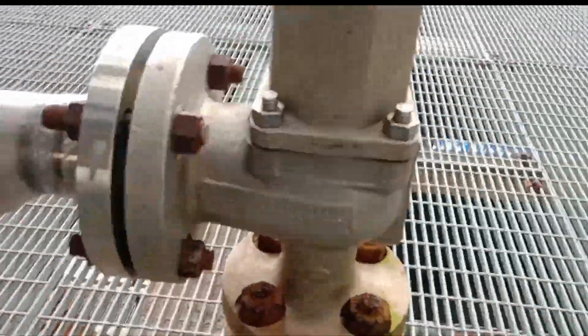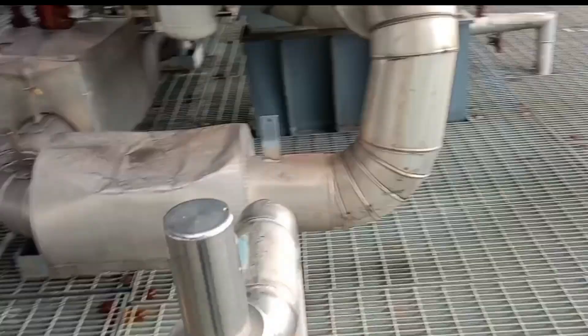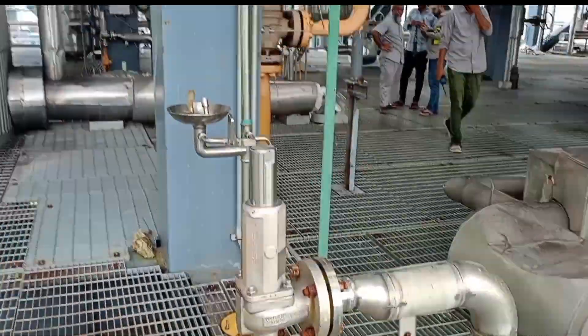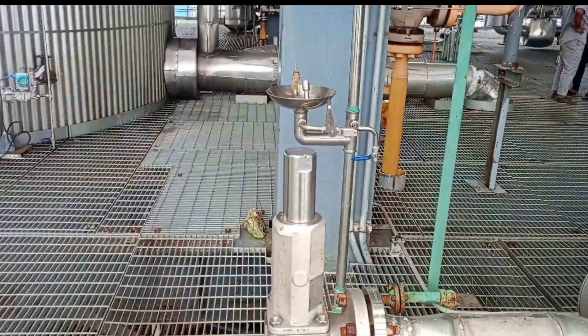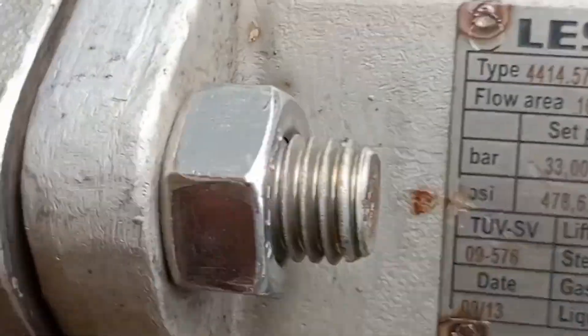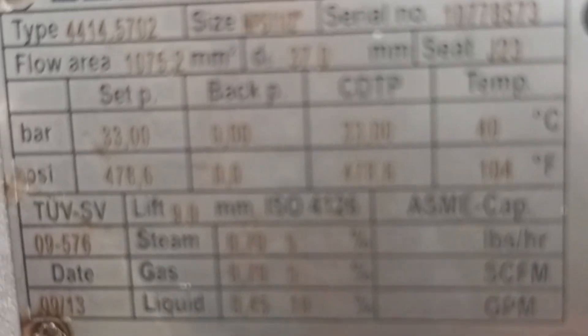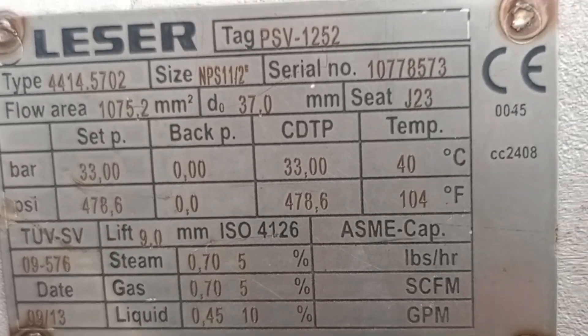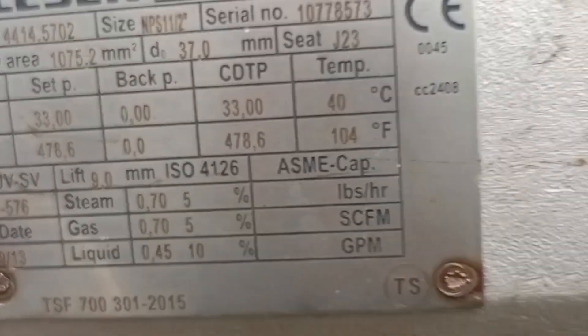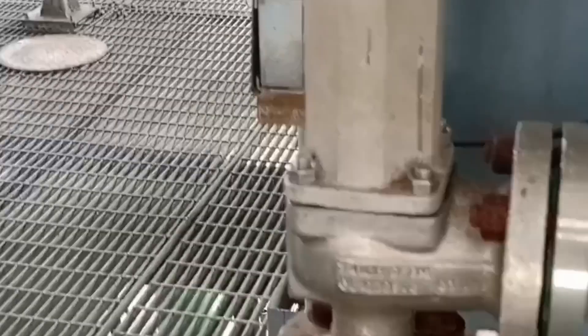Hello everyone, welcome to the Baithi Chromitech YouTube channel. In a fertilizer factory, ammonia and carbon dioxide gas make urea by chemical reaction. There are some pressure safety valves on the ammonia gas flow line. In the urea plant, liquid ammonia is pushed through a high-pressure ammonia pump, and the pressure rises to approximately 25 to 26 bar.